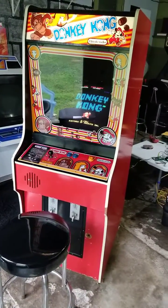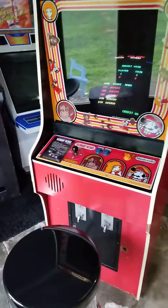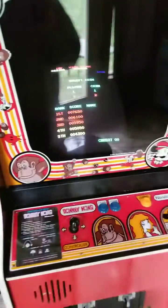Howdy folks, Chris Glead here. Got a Billy Mitchell replication direct feed setup in play here.